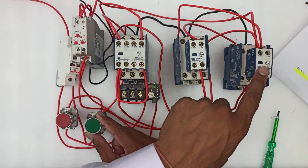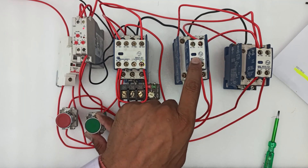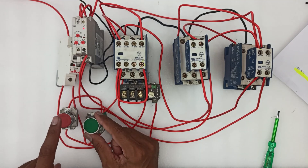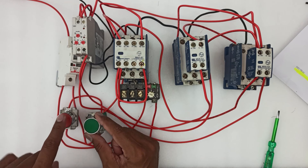When the timer changes its timing, the star contactor will turn off and the delta contactor will turn on. Now the delta contactor is turned on. Press the stop button and the circuit will stop.